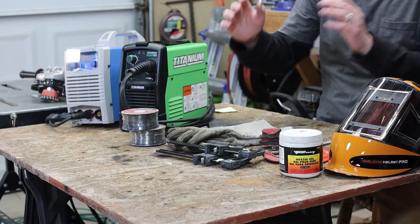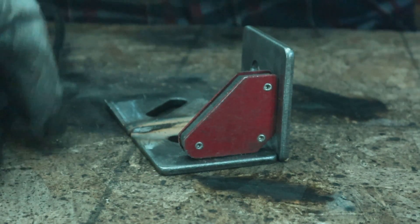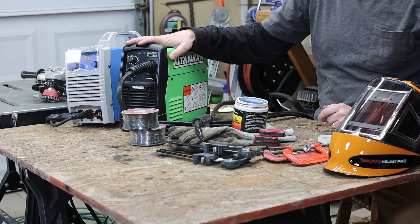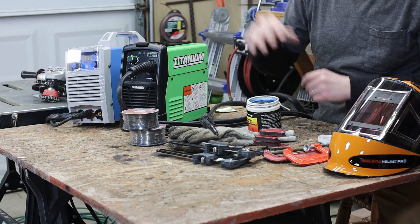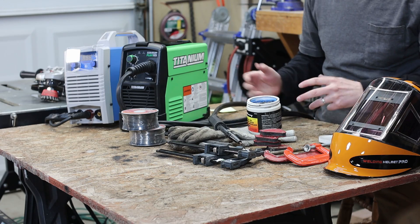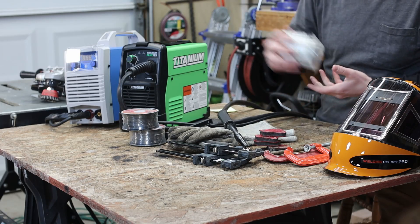Clamps and magnets — you'll want to actually hold down your piece of metal, because as you're welding it the metal expands and contracts, and as it contracts it'll actually shift. It's really good to clamp down what you have. Magnets are great for getting you started or tacked up. Nozzle gel is the reason I've had the same tip since I got this machine — it's a lubricant. Flux core leaves lots of spatter and dust that gets on the tip, so just dip it in the nozzle gel every once in a while, and any accumulation just brushes right off. It's a tip saver.